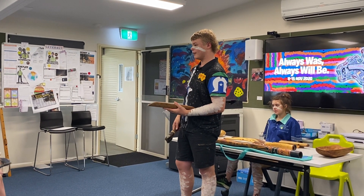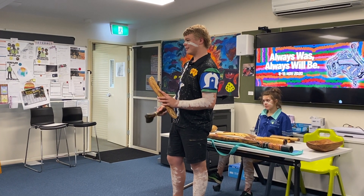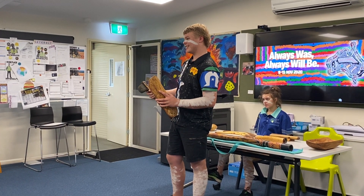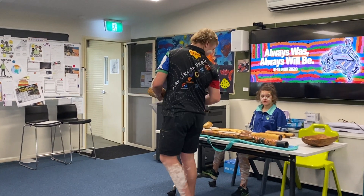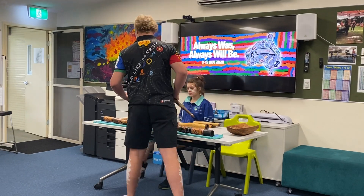Do they do the same thing with the Coolamon? Yeah, that's standard. I'm just looking at how deep that one is. Oh, that one's out of a bit of wood — they've carved that one.